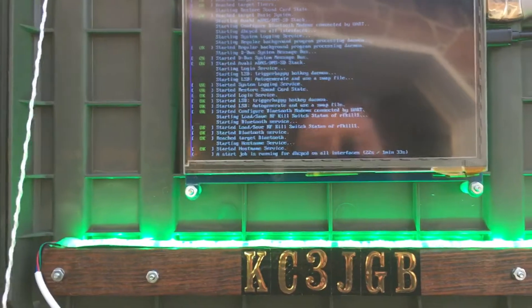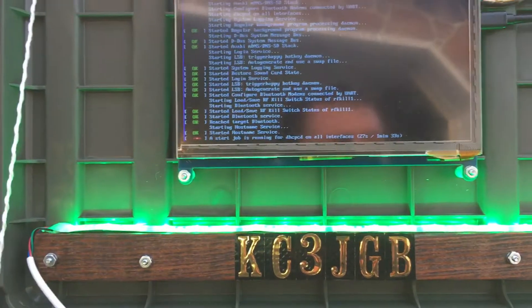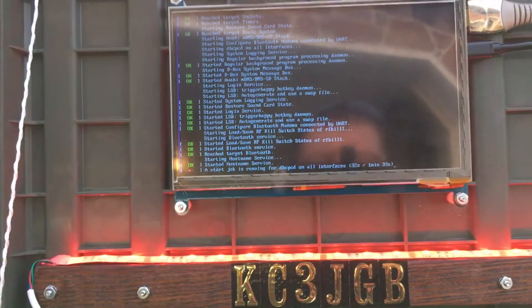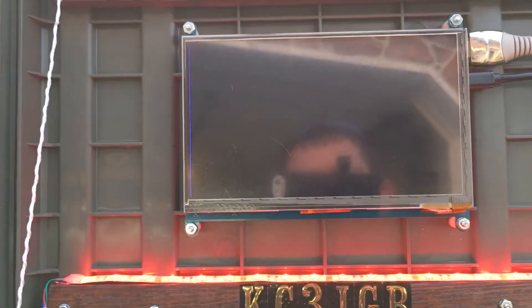Once the Pi boots up it'll just start — it's probably looking for my Wi-Fi, but once it boots up it will start up.